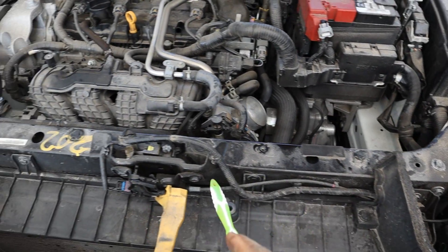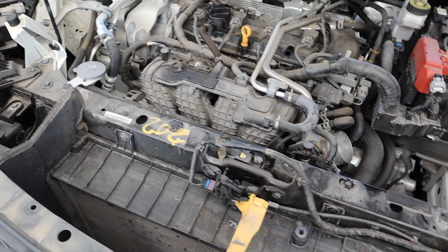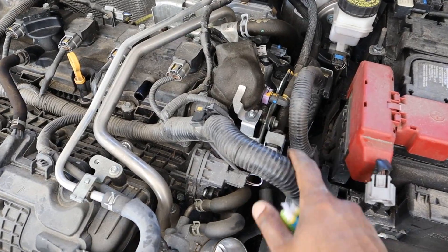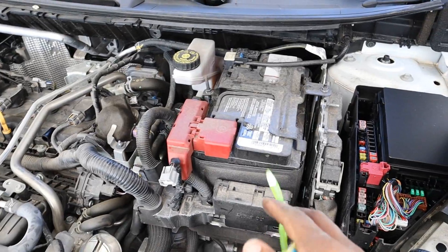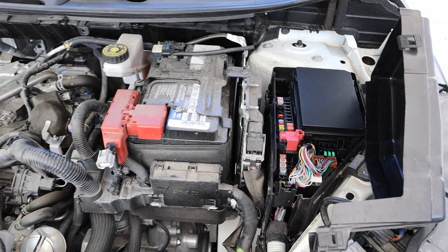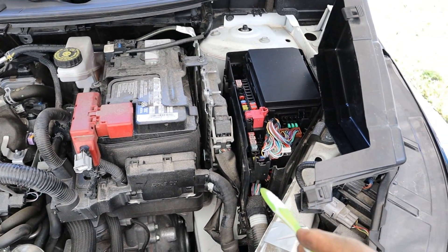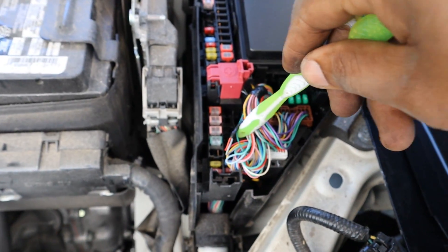I do like how the radiator support is a bolt-on style, which means that if you crash it's pretty easy to unbolt and replace as opposed to welding on metal. And if you need to work on the car, you can unbolt the whole front end for lots of access. In terms of electronics, things are pretty standard: wiring harnesses are nice and secure, the battery is right on top, the ECU is set back towards the strut tower away from the crumple zones, and the fuse box is nicely labeled and pretty easy to access.